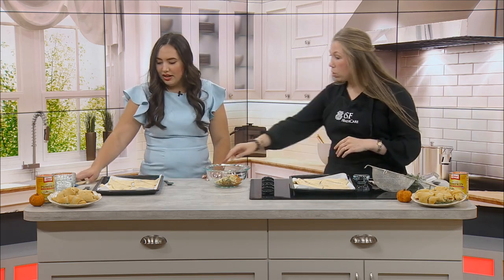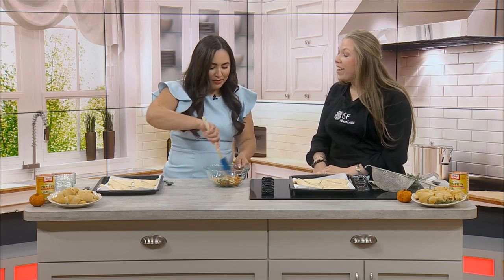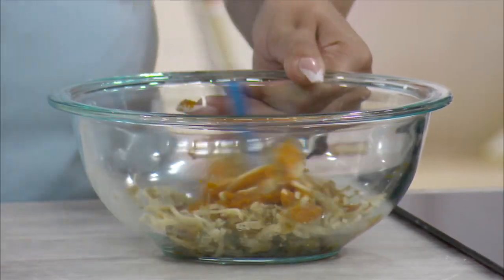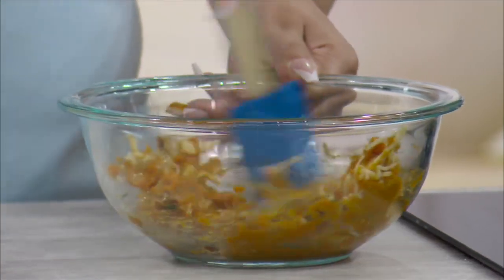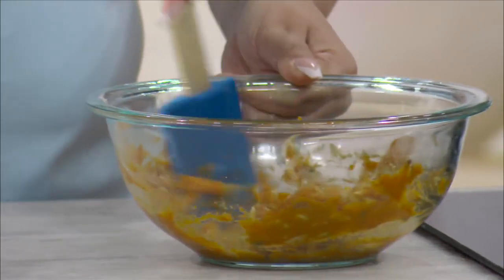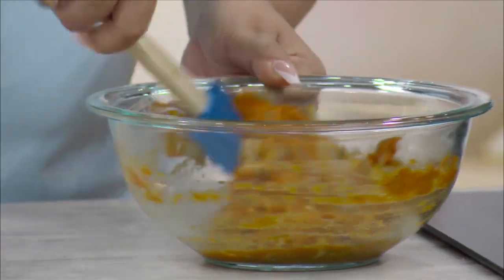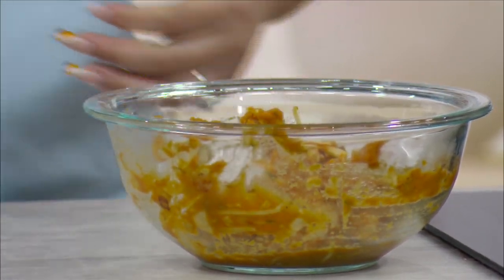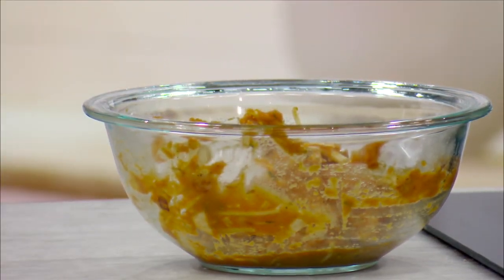Now go ahead and mix that all together. And this is something I like about this recipe especially — if you're really short on time right before you need to make it, you can make this filling part ahead of time too. That also gives it some time for those flavors to come together as well.